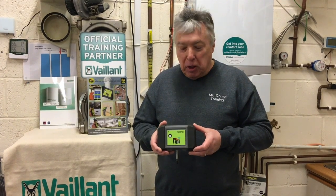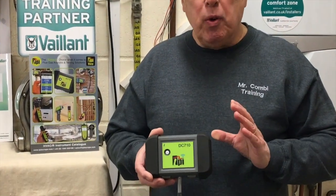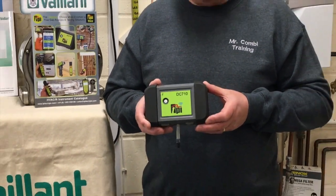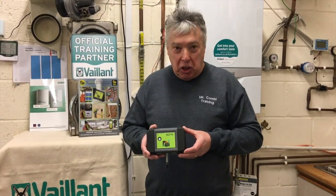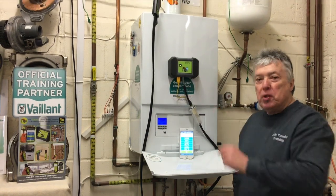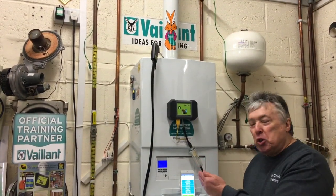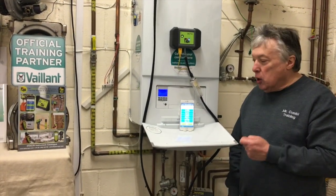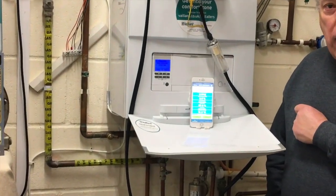This is the new type of gas analyzer — it works straight to the app, which I can then use to send the received information to the client or anybody else via email or Bluetooth. As with all manufacturers, this needs to be switched on and off in fresh air. The analyzer is switched on in fresh air, and the probe is in the left-hand side, because once I switch the boiler on I only want to measure the integrity of the flue.